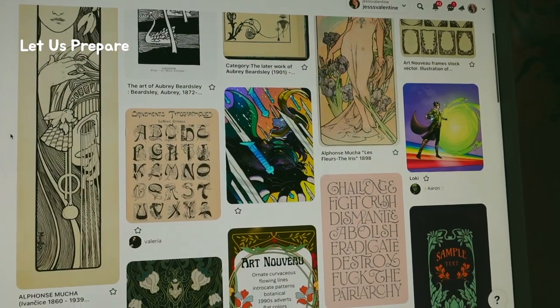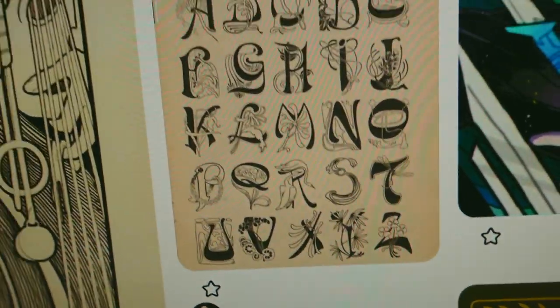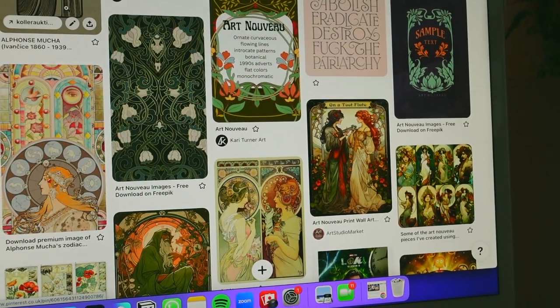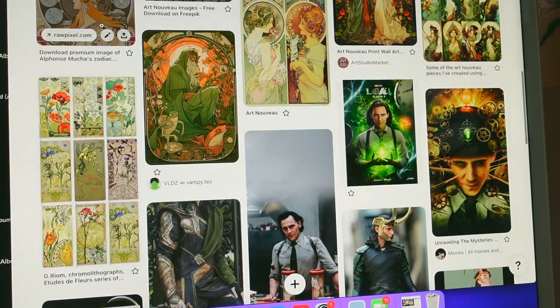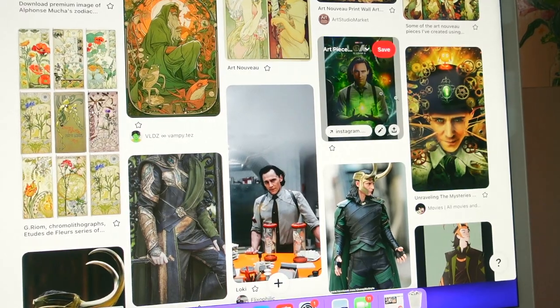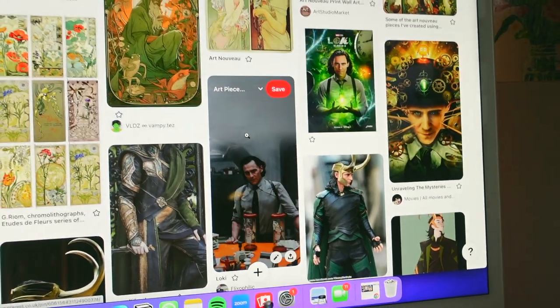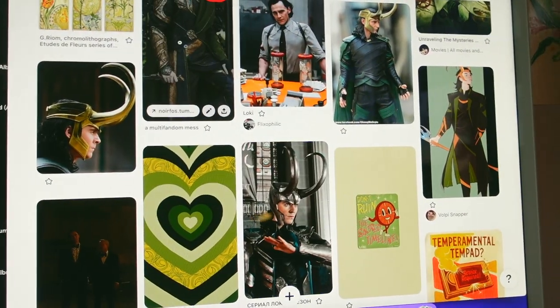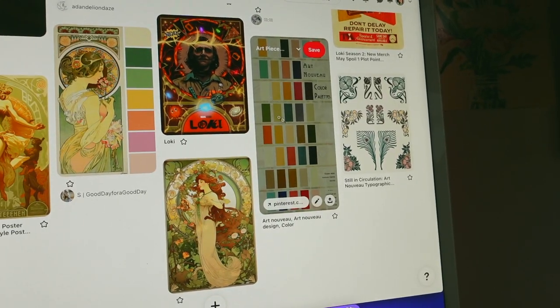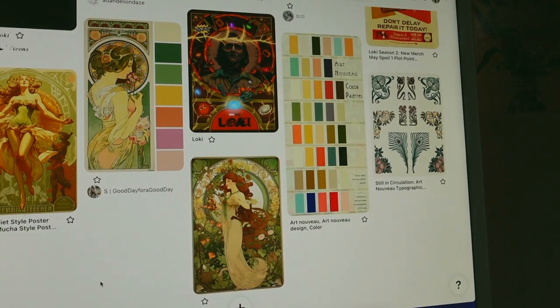Art Nouveau motifs — I found this really interesting. A lot of warm greens and oranges, which is actually very helpful. And then I have some promotional material from Loki season 2. I think these two are fan edits, and someone's cosplay that was really cool and showed a lot of the details. This is another fan edit, and this is a colour palette breakdown which is also quite helpful.